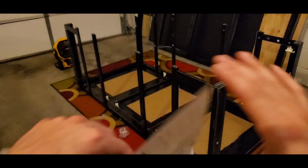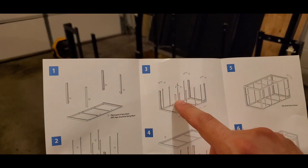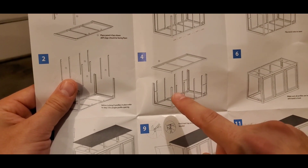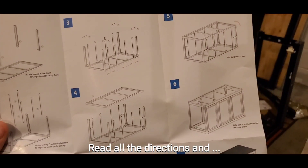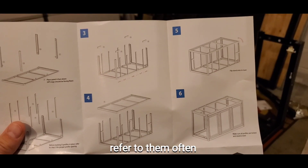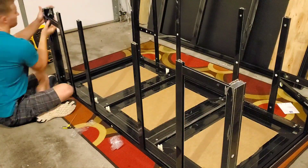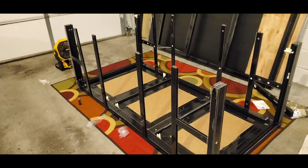I thought these pieces here were only going to go to the edges for some reason, but looking further I can see they're supposed to be at the halfway point, so I've got to drop them down a bit. It's always important to read the directions first - I thought I had a good visualization in my head but apparently I didn't. Now it's time to get a buddy because I can't possibly put this on top without scratching it, so time to get my wife to help.